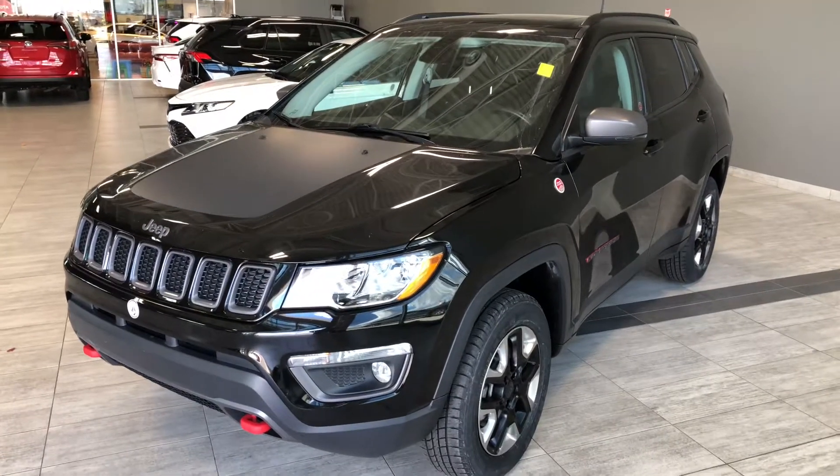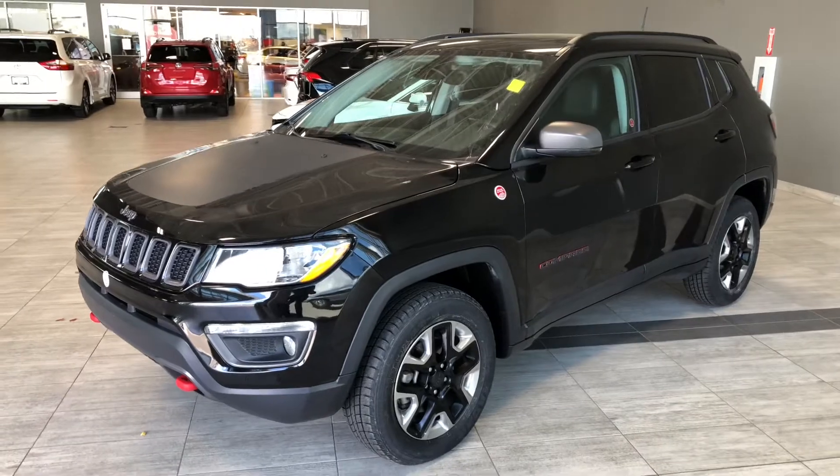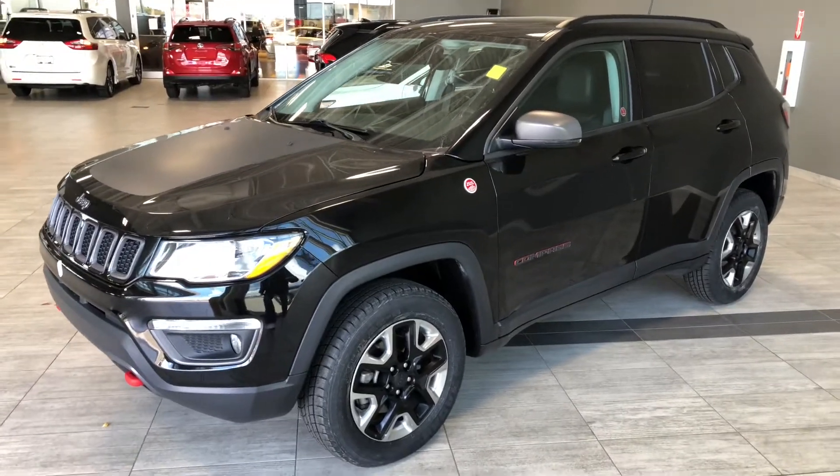Some of the great exterior features on this Jeep Compass include fog lights, turn signals on the side mirrors, a proximity smart key system, and a power liftgate.